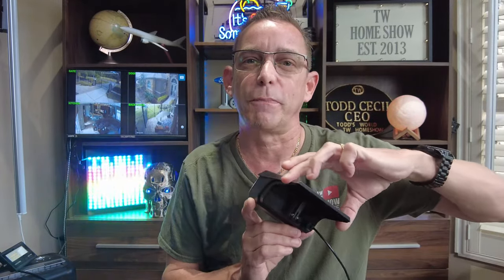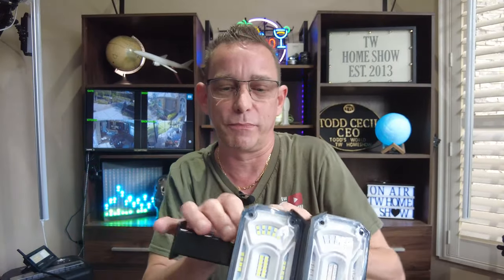First I want to show you the mounting procedure, because there are several ways that you can mount this unique solar power spot lamp. I've got light coming in my windows, but let's test them out — I'm putting them face to face to cover the solar panels.